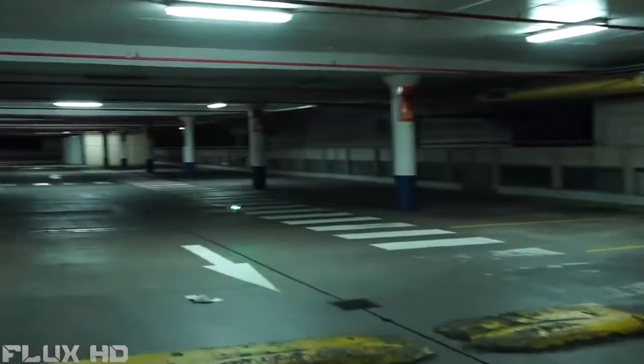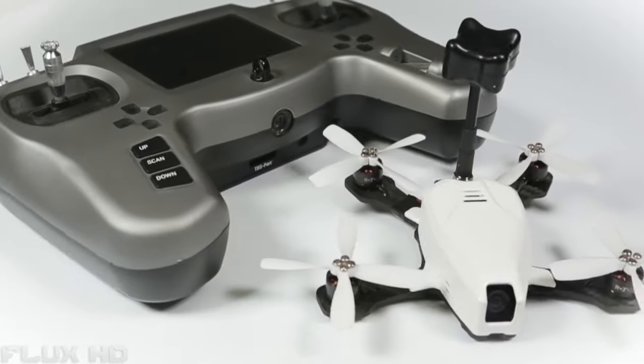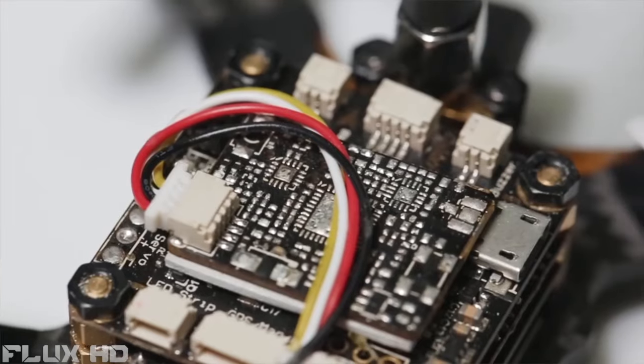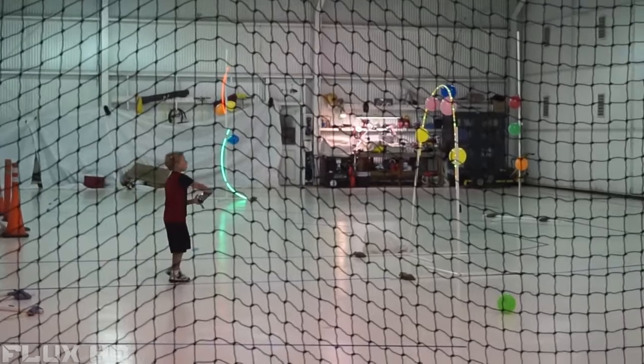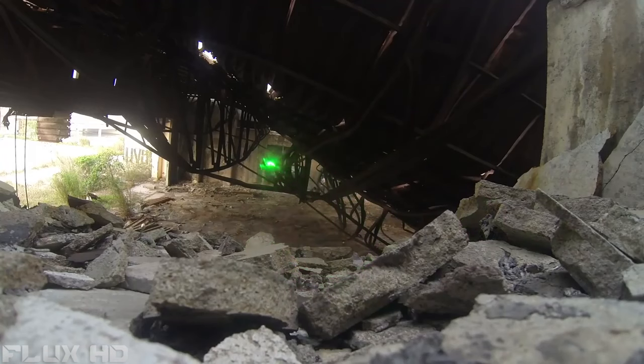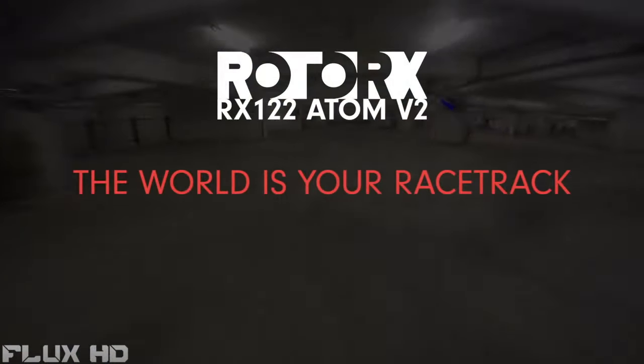An optional HD camera provides stunning 1080p video recording. Choose between a complete ready-to-fly system out of the box, or build it and customize it yourself with our DIY kit. No matter your skill level, the Rotor-X Atom is a perfect fit. Rotor-X — the world is your racetrack.